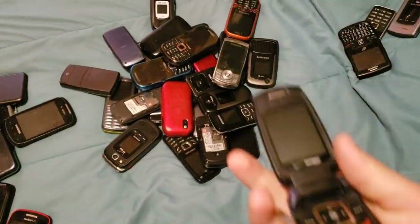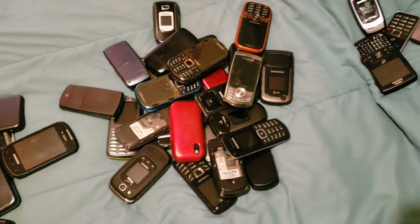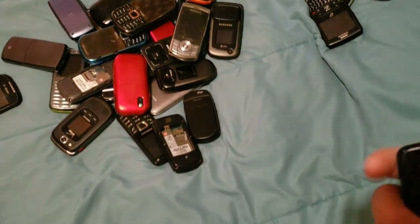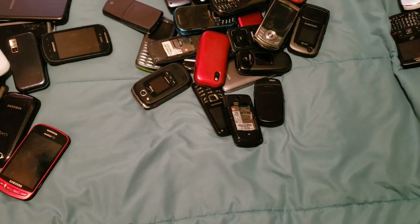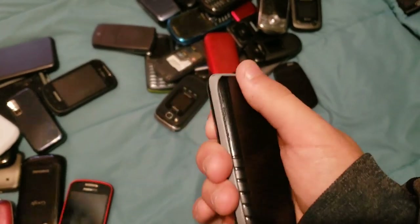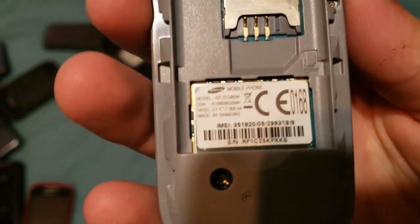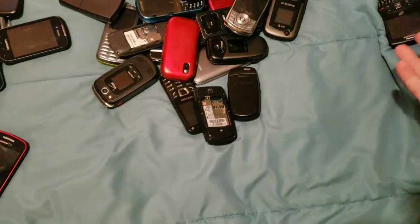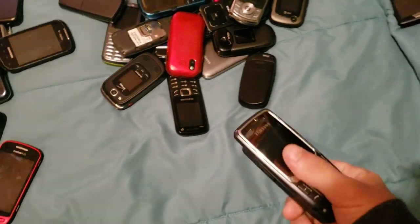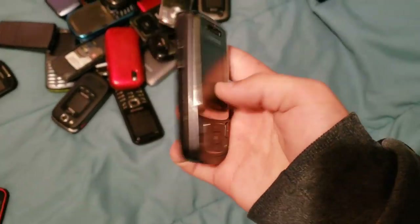Oh, it's already dead. That one must have a bad battery. Anyway, this one doesn't have a battery, but this was basically my first phone ever. It's a GTE-1080W. It works, it just doesn't have a battery and I don't feel like finding one. Let's just get all the no-battery ones done for now.